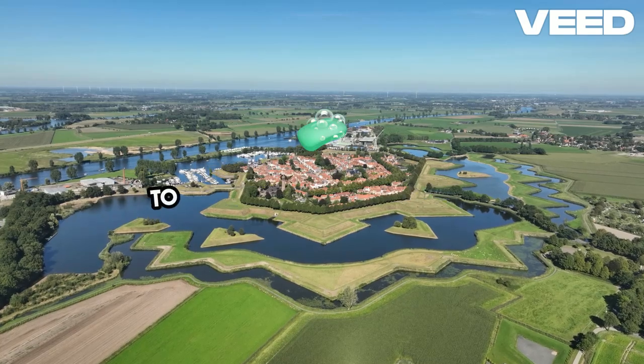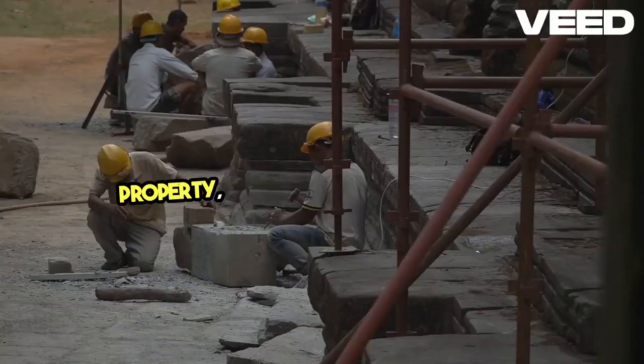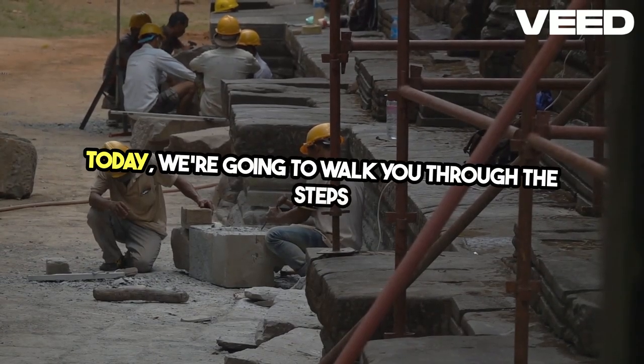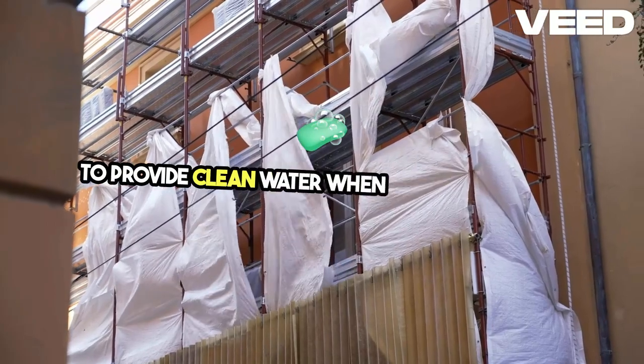In times of crisis, access to clean water becomes crucial. If you have an old well on your property, it might just be your lifeline. Today, we're going to walk you through the steps to restore an old well and ensure it's ready to provide clean water when you need it most.